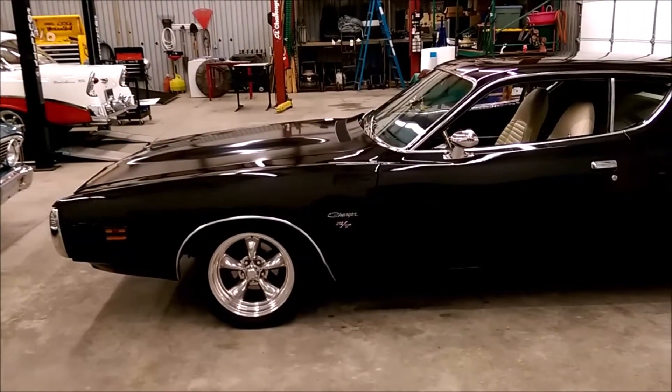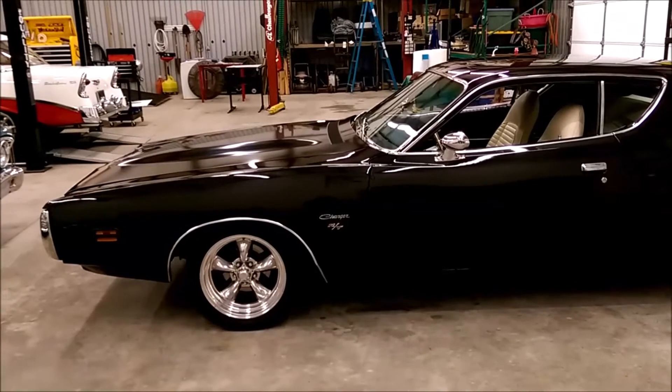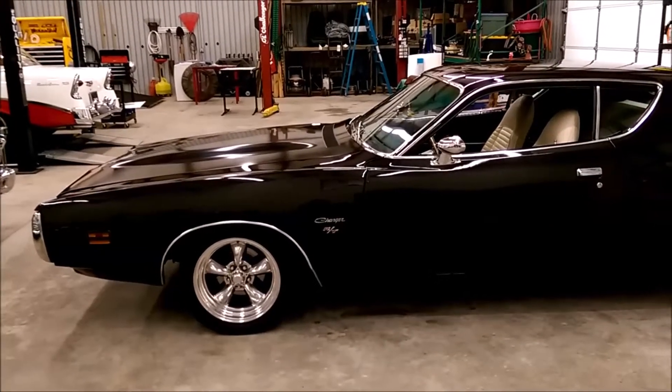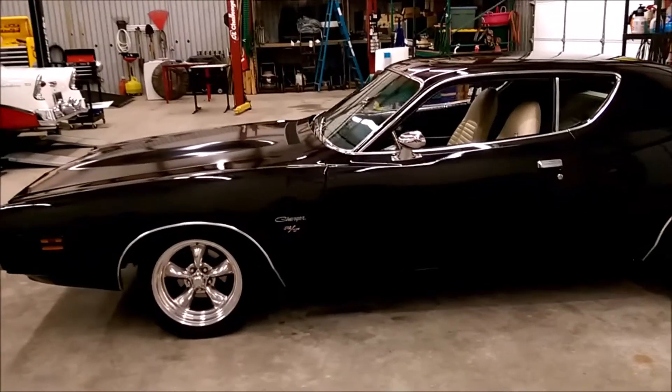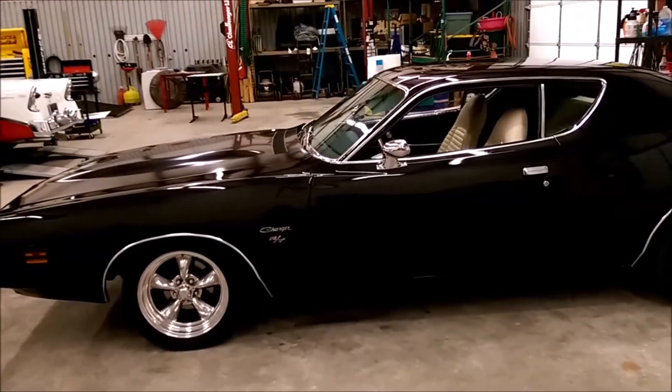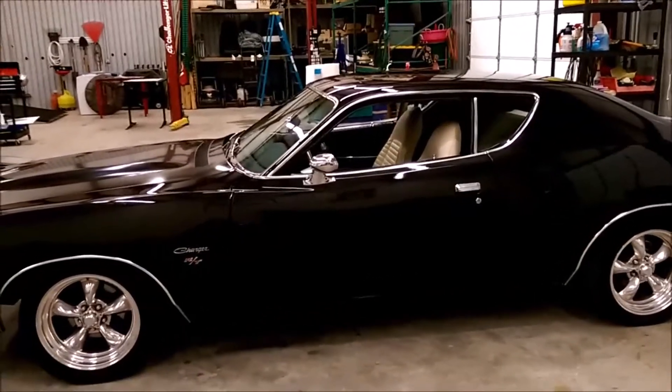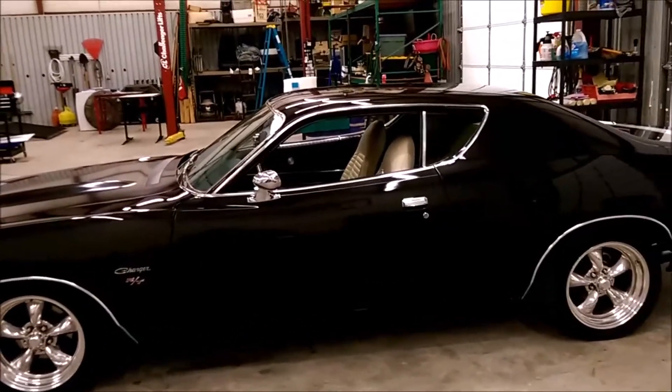It has a built 440 engine — was born with the 383. Has factory air, power steering, four-wheel disc brakes, and an MSD ignition system.